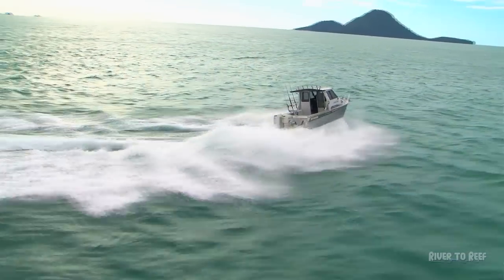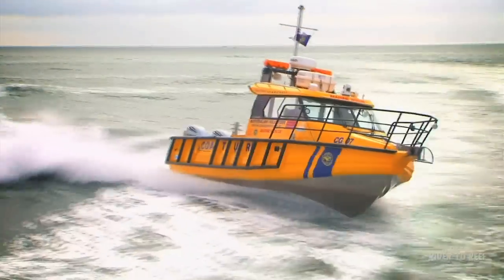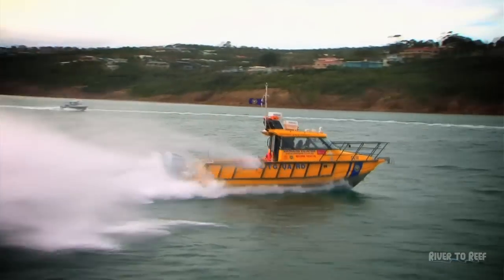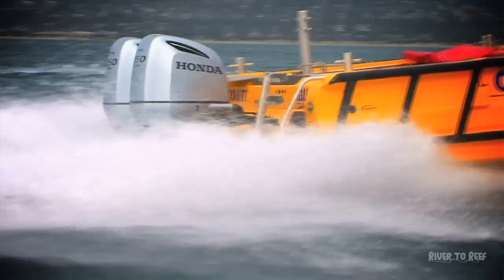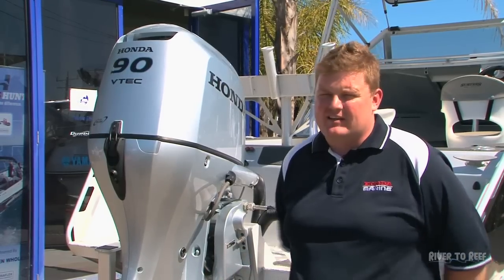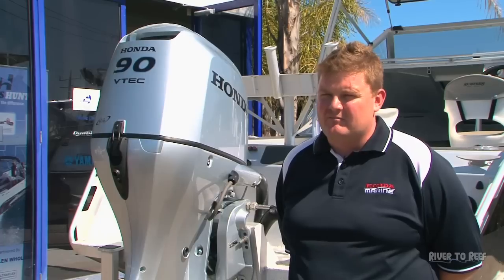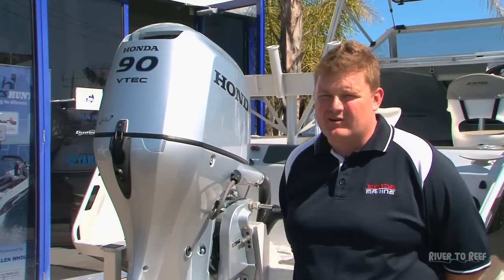Another main benefit with bigger twin engines is you can get a lot of horsepower on the back of boats. Where boats previously would have been powered by inboards, guys are now using 200hp and upwards to get up to 500 horsepower on the back of a big boat. Once they're on the back of the boat you have all the benefits of an outboard — they're purpose-built saltwater, maintenance is a lot easier, and the legs are easy to get out of the water if you're going to moor them.